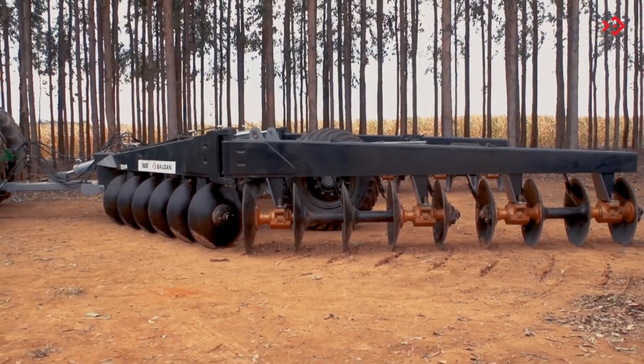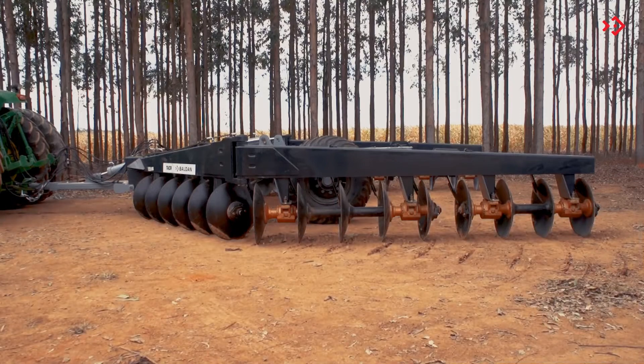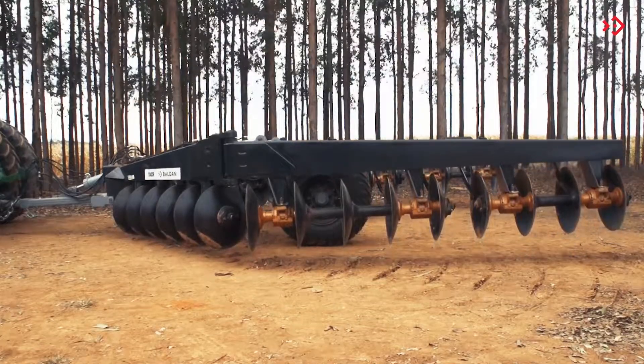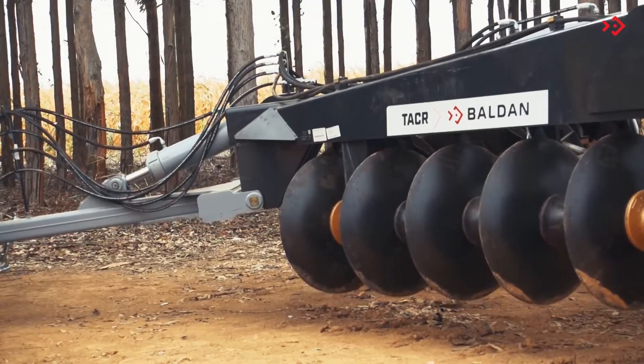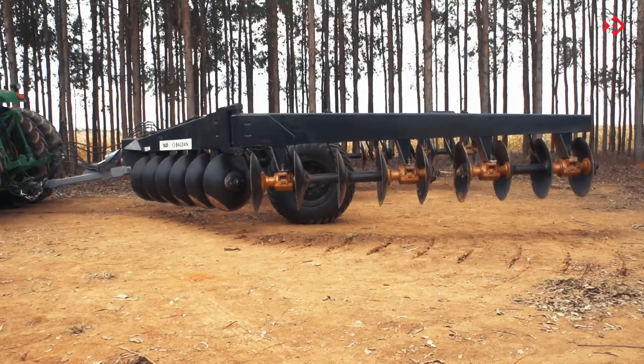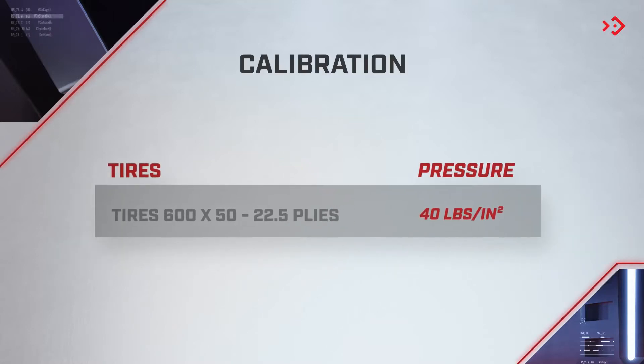Level the TACR in relation to the ground. Choose a flat location. Lift the tires using the hydraulic cylinder. Then level the TACR using the hydraulic cylinder until you reach the desired level. If necessary, calibrate the tires as instructed.